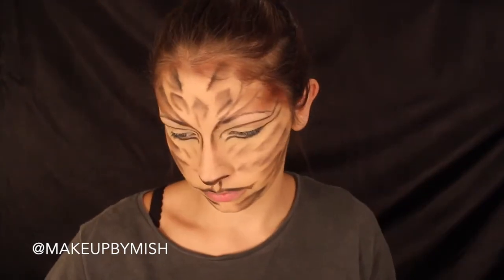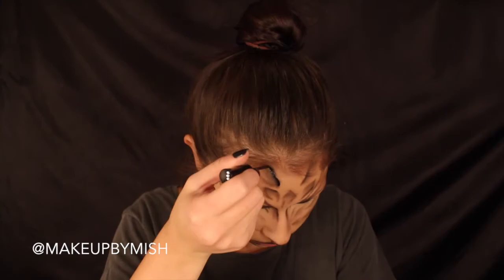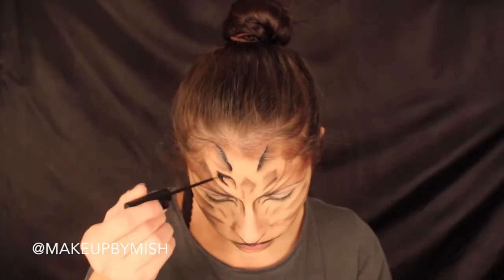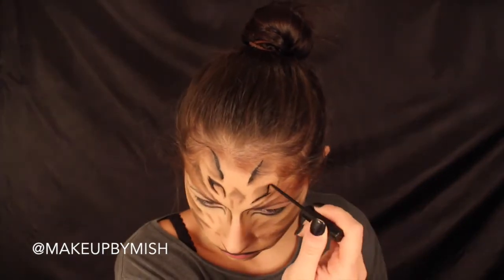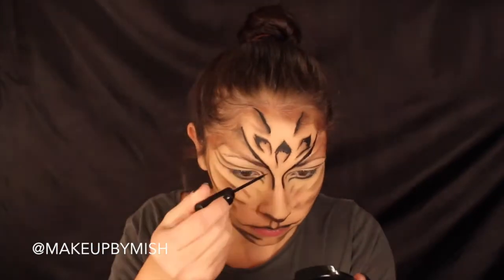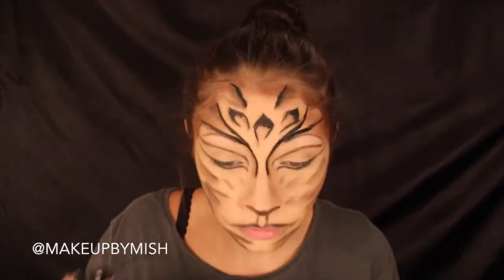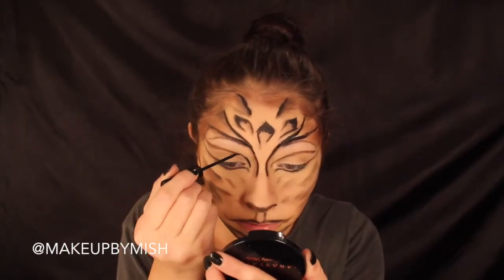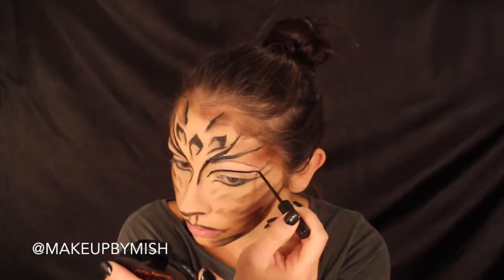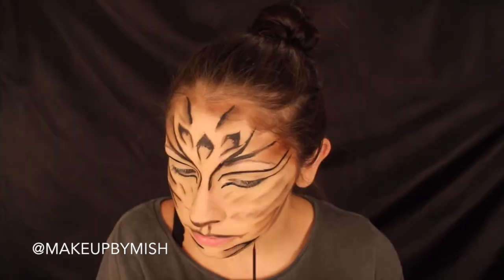You can totally leave it this way if you want, but I'm going in with a black liquid liner — this is the NYC Liquid Liner in black. You can use whatever kind of liner you want. Be smarter than me and use a gel liner; I feel like with a gel I would have had a little bit more control. The liquid liner didn't come out bad, but it takes 30 seconds to a minute to dry so you have to be super careful and need a steady hand. If you don't have a steady hand, I definitely recommend gel.